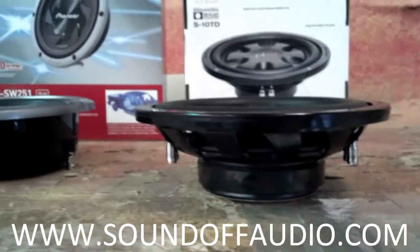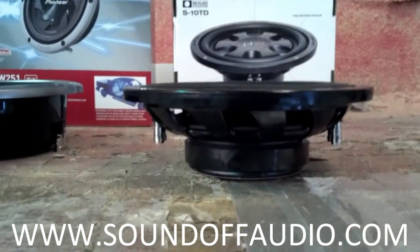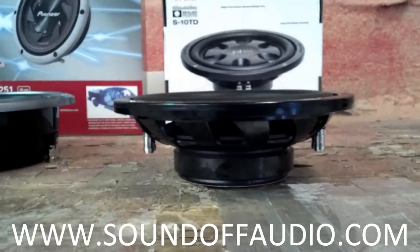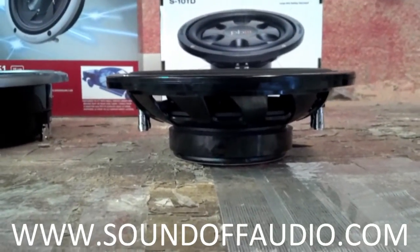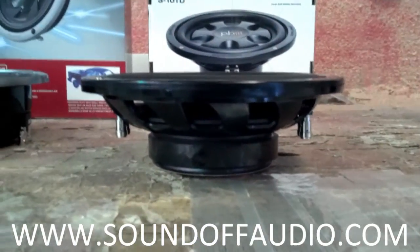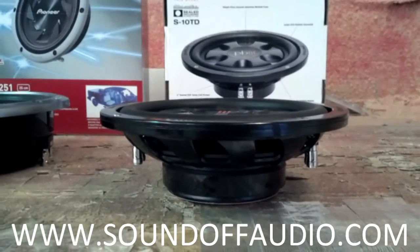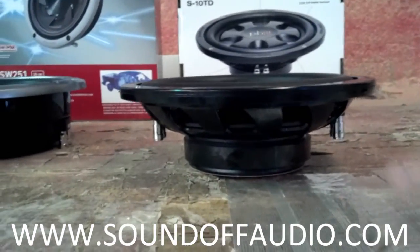When you measure inside the speaker box, measure in the middle — not at the top of the angle or the bottom of the angle — and that'll give you a rough idea. We're fairly conservative when we rate our speaker boxes as far as mounting depth.